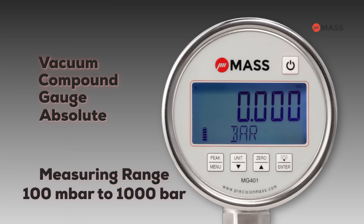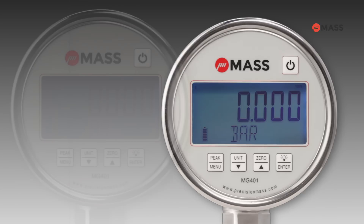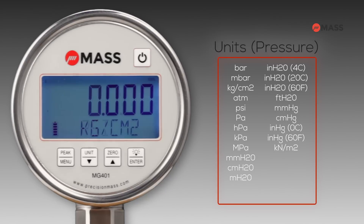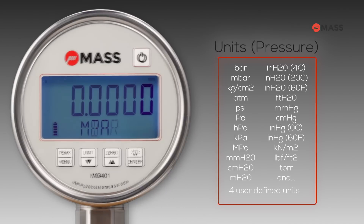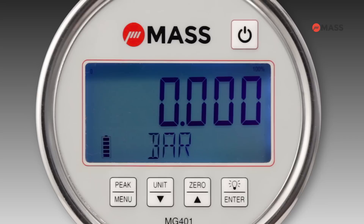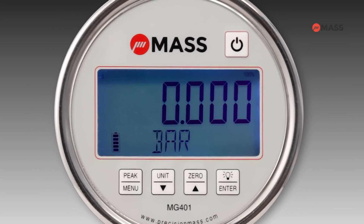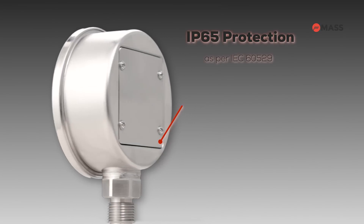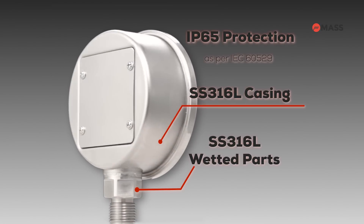The gauge is available in various measuring ranges from 100 millibar to 1000 bar. Additionally, the gauge offers 23 standard units of calibration along with four user-defined units.